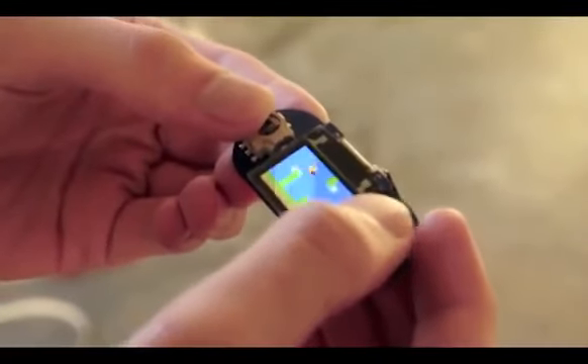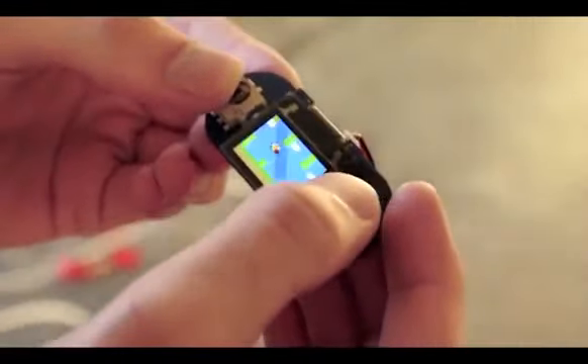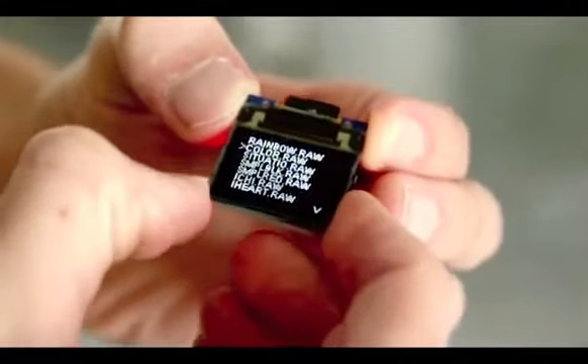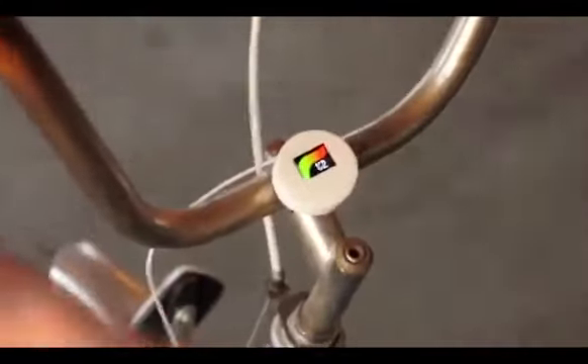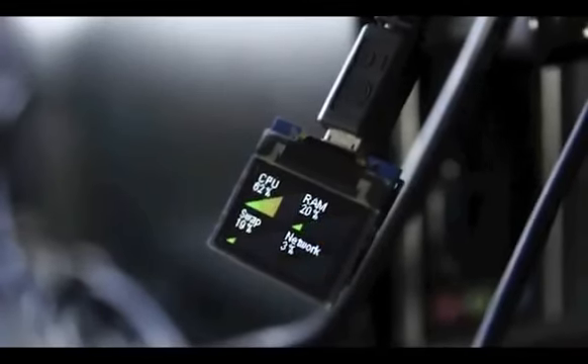With the software library open source and available to everyone, we look forward to all types of new games for Tiny Screen being developed and shared. A lightning-fast Arduino software library has been created that makes it simple for you to create your own Tiny Screen projects to do whatever you want. It includes key components like fonts, menus, graphics, and gauges.